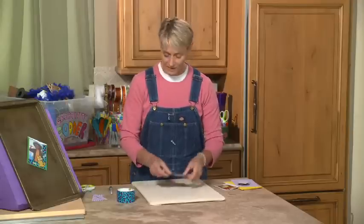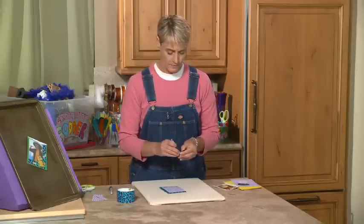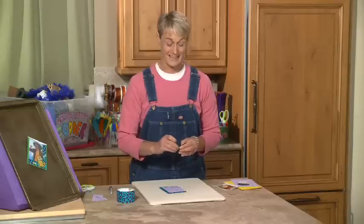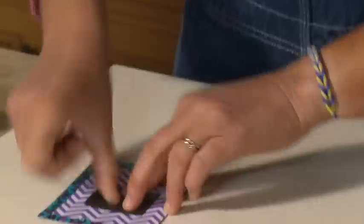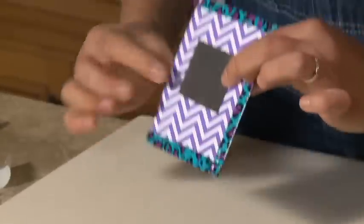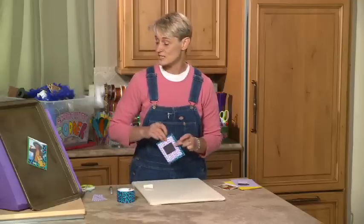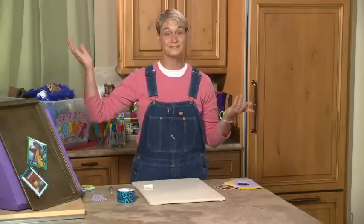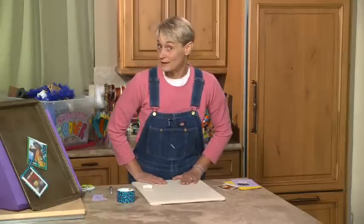Now, to magnetize it and make it stick to my locker — hopefully you have a metal locker; if you have a wood locker, I guess you'd have to use some blue tape — I just stick the magnet right on the back. Because these have a sticky on them, they just stick right away. And there you go, that's all there is to it! For more great ideas for your locker, come check us out at sophie-world.com.